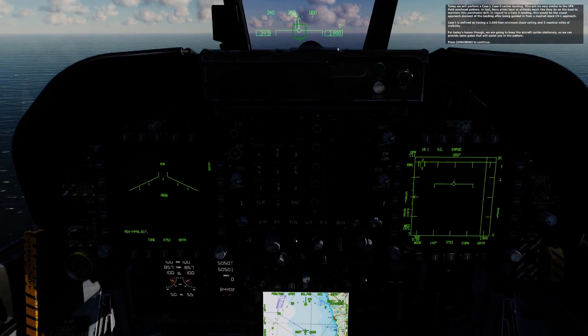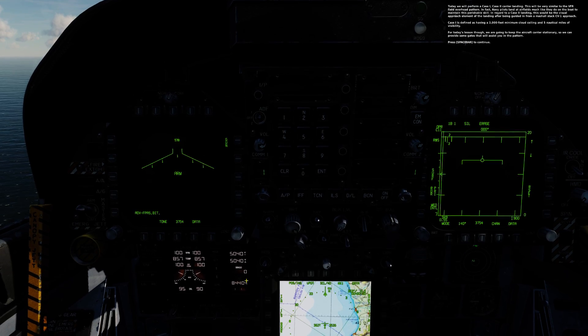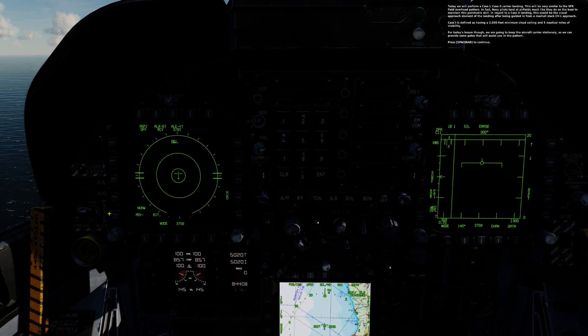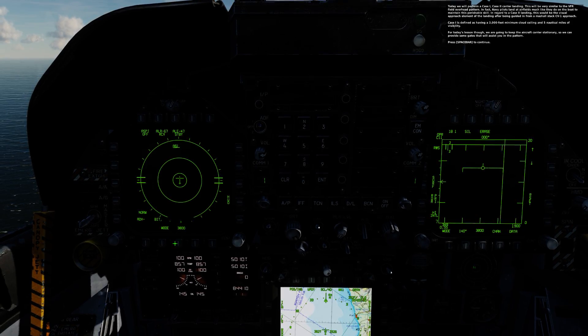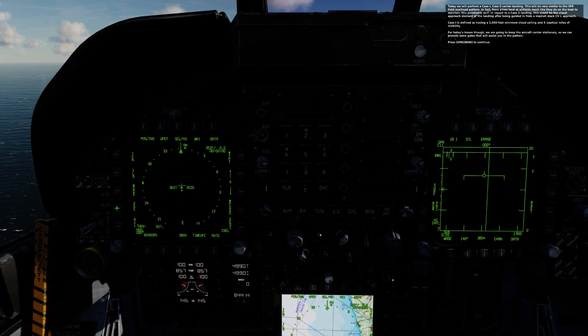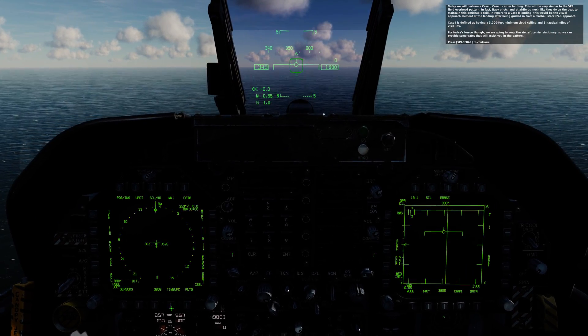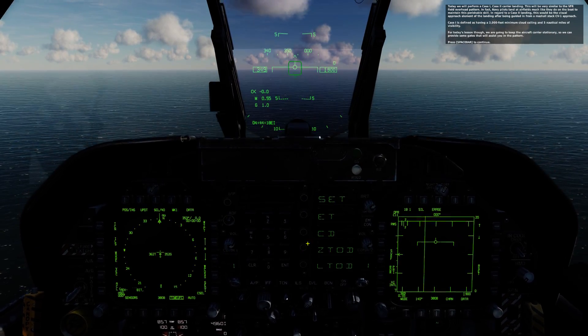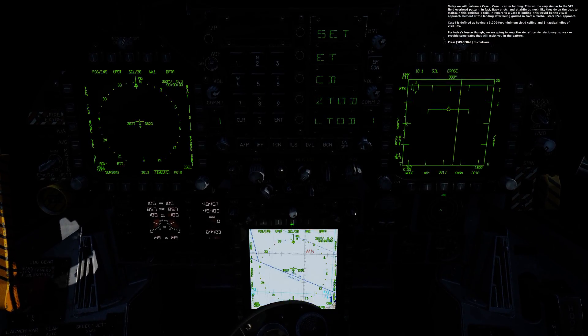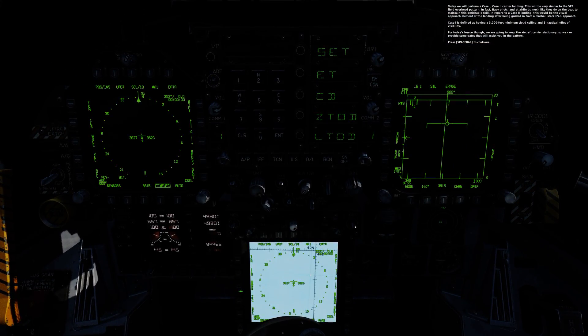Today we will perform a Case 1, Case 2 carrier landing. This will be very similar to the VFR field overhead pattern. Navy pilots land at airfields much like they do on the boat to maintain this perishable skill. In regard to a Case 2 landing, this would be the visual approach element of the landing after being guided in from the Marshall Stack CV-1 approach.